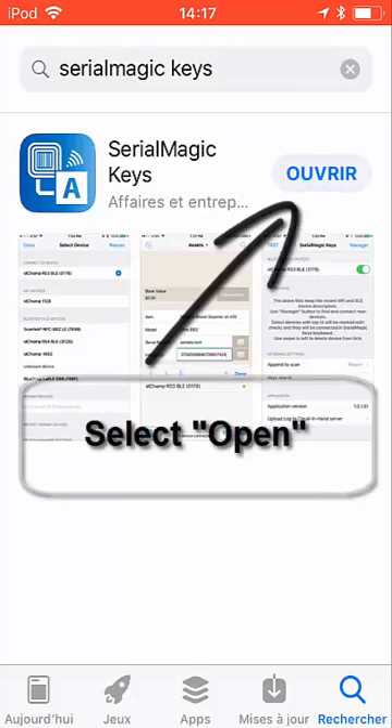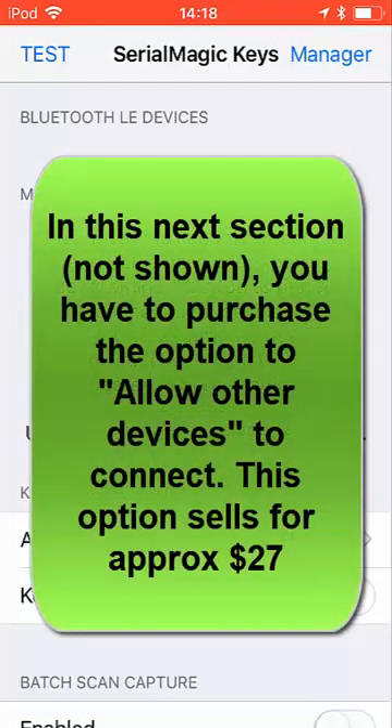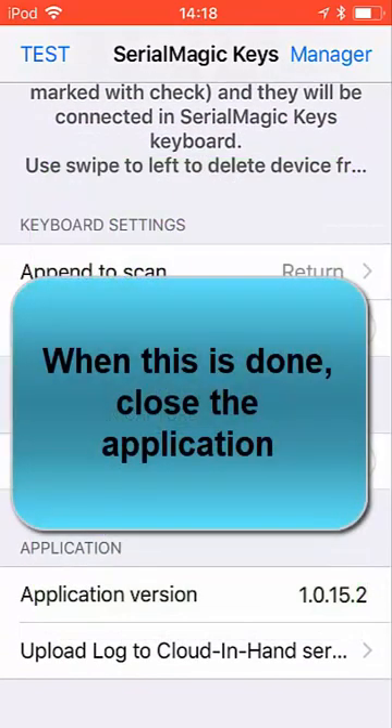Once this is done, just click Open and go into the application, then tap to continue. As I said, there is an option to allow other devices to connect, and you have to buy this in the application.